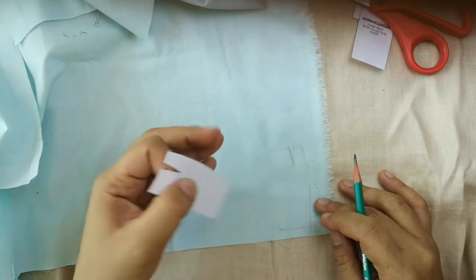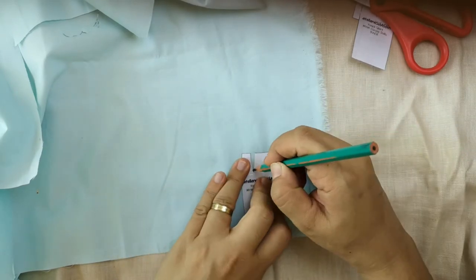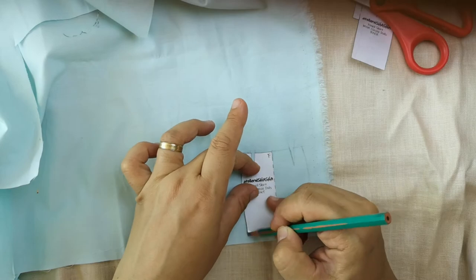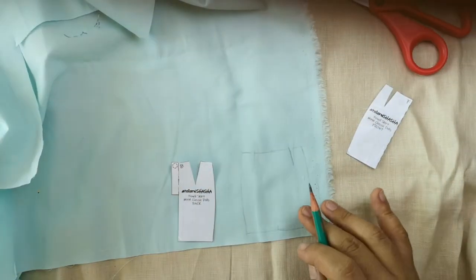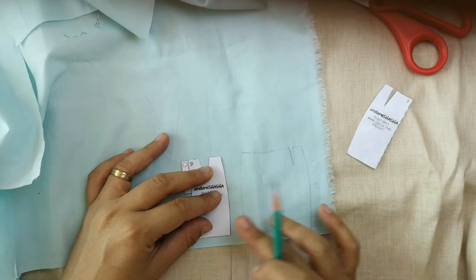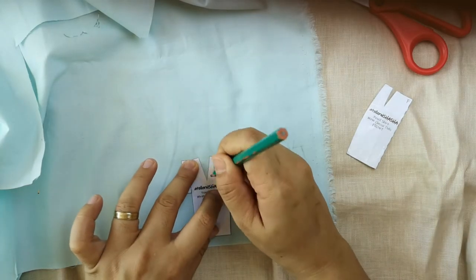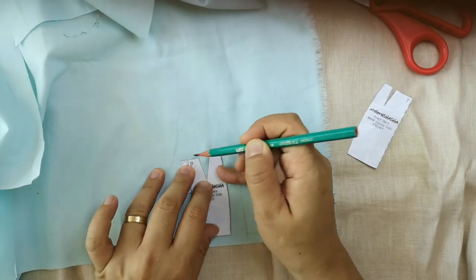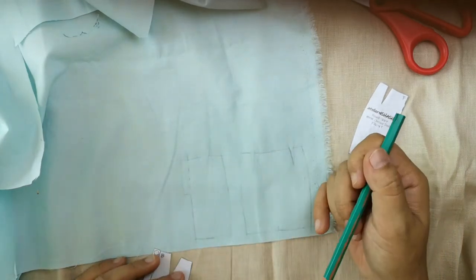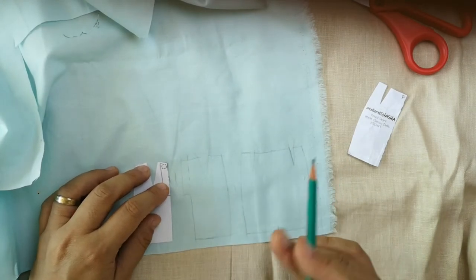This one I'm tracing right now is our front panel, so you can see we're tracing one whole panel. Up next are our back panels — use the snap placeholder on this side. Be mindful of your seam allowance. Now let's trace the other back panel.